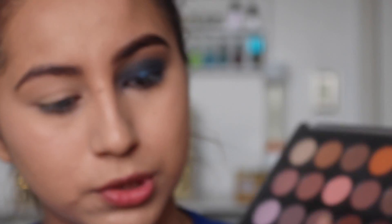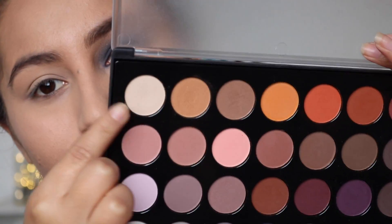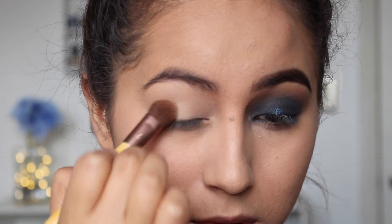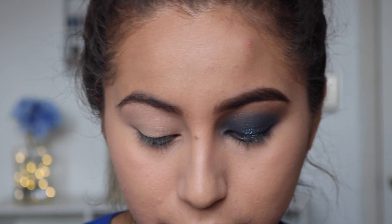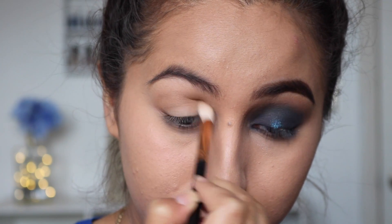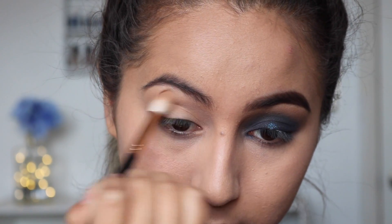Taking the BH Cosmetics Modern Neutrals palette, first I'm going to apply this shade all over my eyelid just so we can have a nice even base. This is just going to go everywhere on my eyelid, even my brow bone. Then I'm going to go in with this shade to be used as my transition shade — apply this all over the crease, inner corner, outer corner, and bring it up into the brow bone.